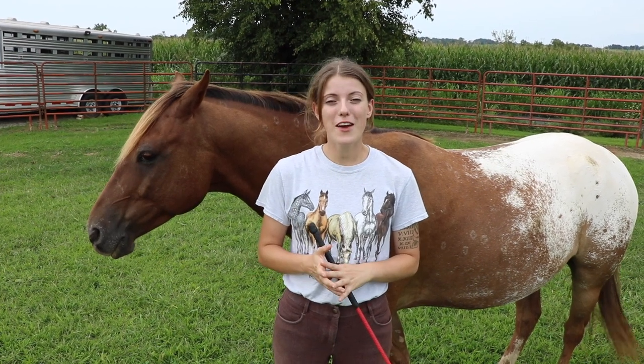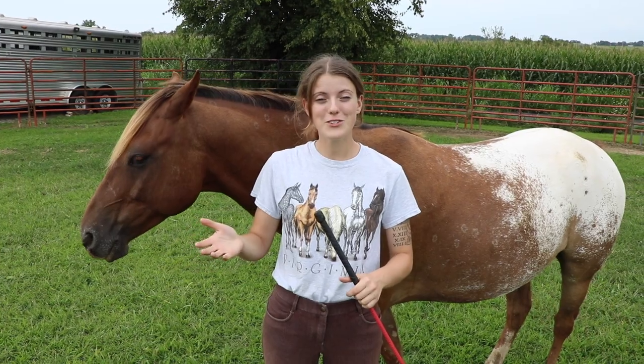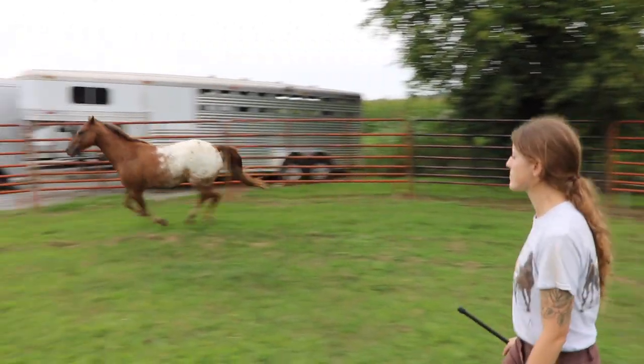Hey everyone! Our video about lunging your horse without a round pen did so well that we thought we'd actually do a video about lunging your horse in the round pen. So that's what we're going to be doing today.